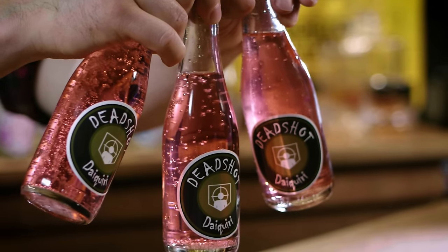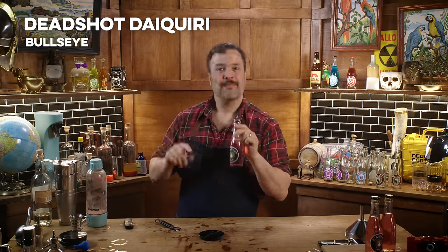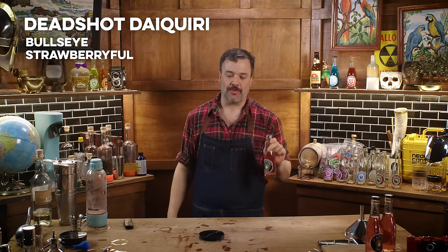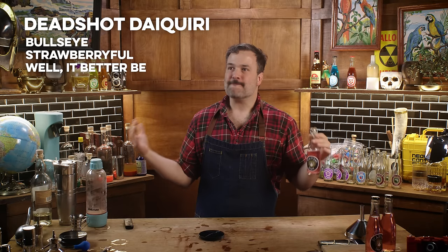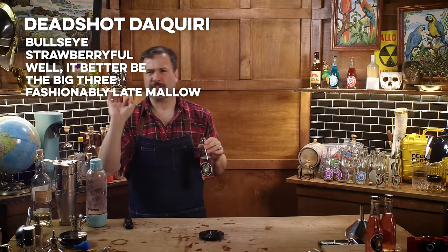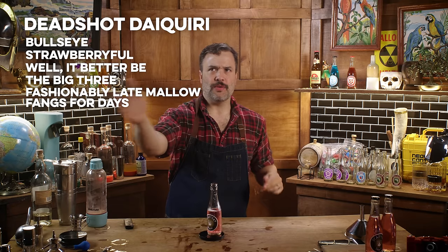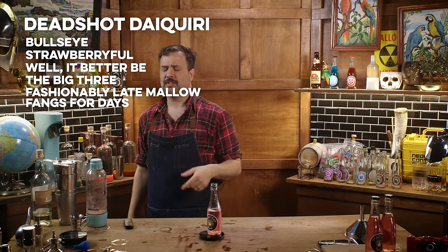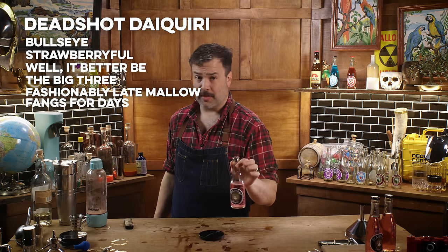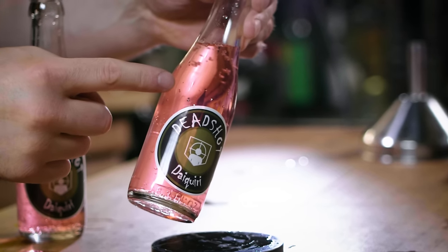Three Deadshot Daiquiris — let's see how they are. Oh my God, that is not bad. It is strongly strawberry but not overwhelmingly strawberry. It is absolutely a strawberry daiquiri — bright, refreshing, alcoholic. There's a note of toasted marshmallows that comes in kind of late. It's got just the right amount of citrus and acidity. Deadshot Daiquiri gives you aim assist for headshots in Call of Duty; this version will be the opposite of that. There you have Deadshot Daiquiri — the How to Drink version, the official version.